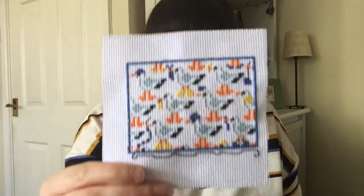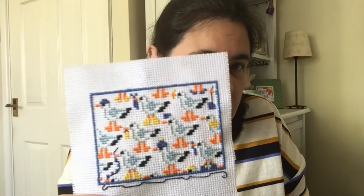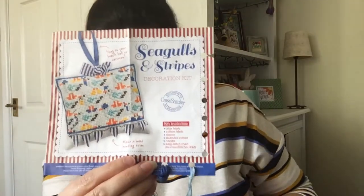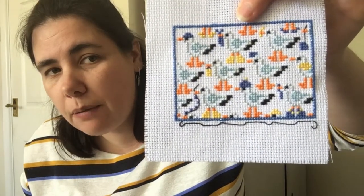Another finish is the Seagulls cover kit from Cross Stitcher. I'm actually going to finish it with the bunting at the bottom — that's what that black line will be for. They did actually send the fabric so I can do that.